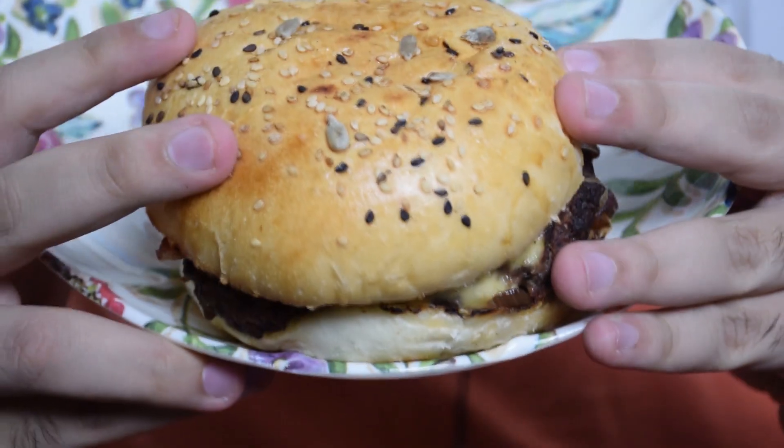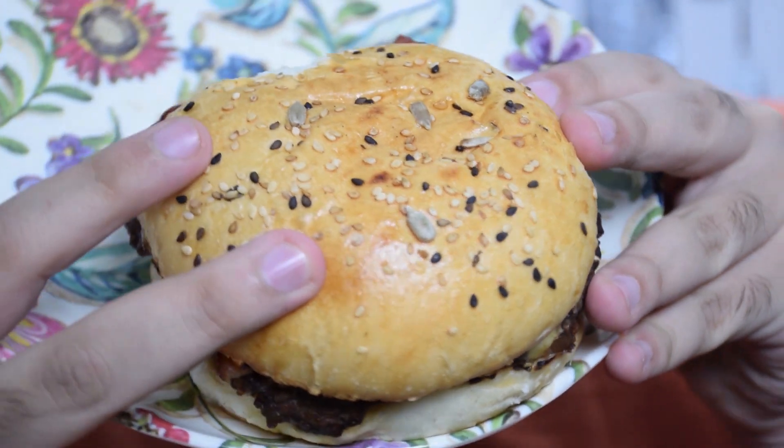Honestly there are sesame seeds and another type of seeds. Dude, they look like lemon seeds — I have no idea why they put them on top. I was going to remove them. Also, I forgot to do the comparison of the burger size with my head, but anyway, let's take the first bite and see how the burger is.